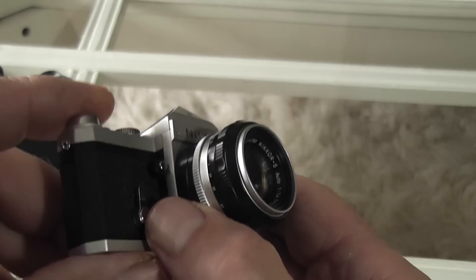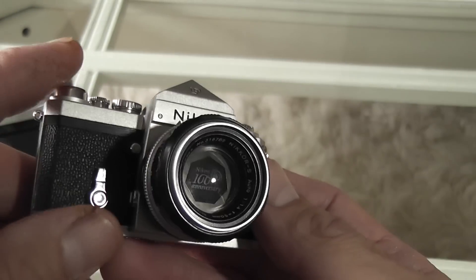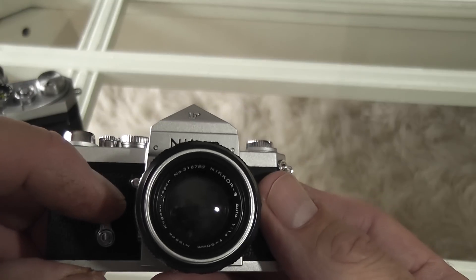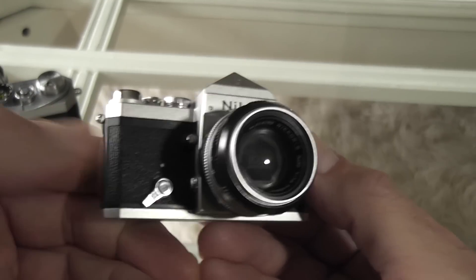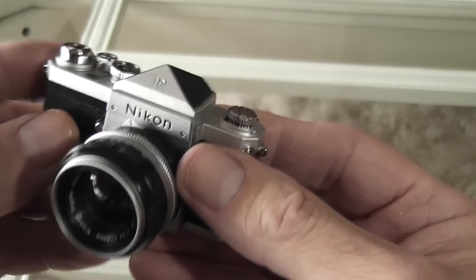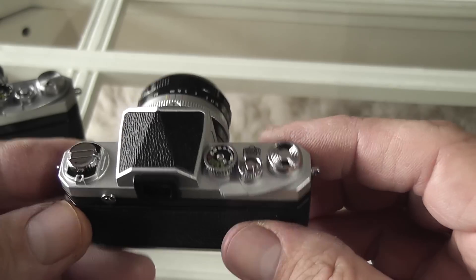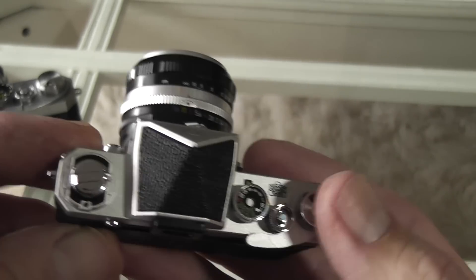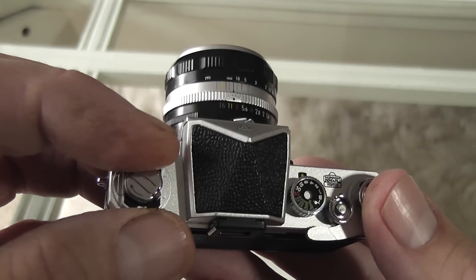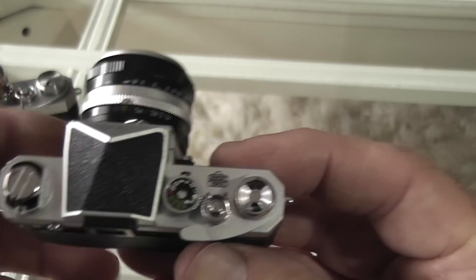Looking from the front, you've got all the little controls you'd expect on a normal one, but they don't all function. The self-timer lever moves across and back, but obviously it doesn't operate. Looking at the top, the prism is fixed and doesn't come off. From the left-hand side, the rewind crank turns but the lever doesn't lift up.